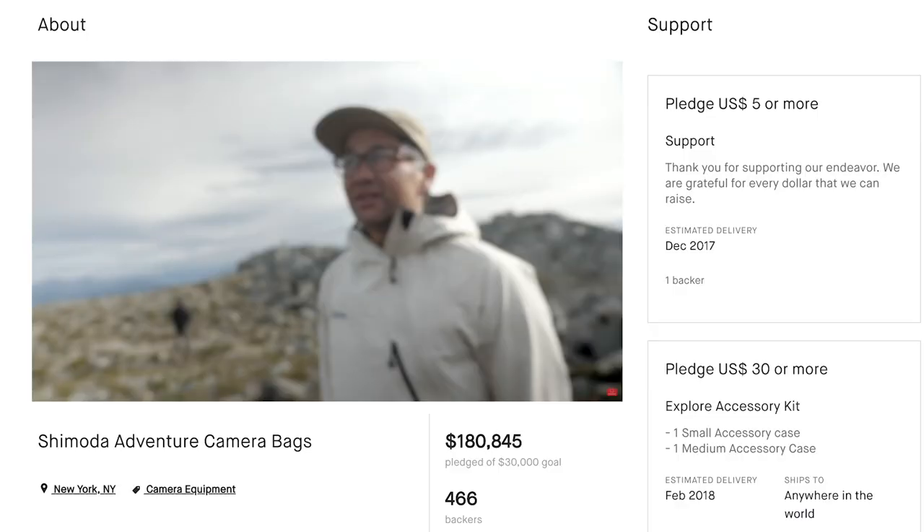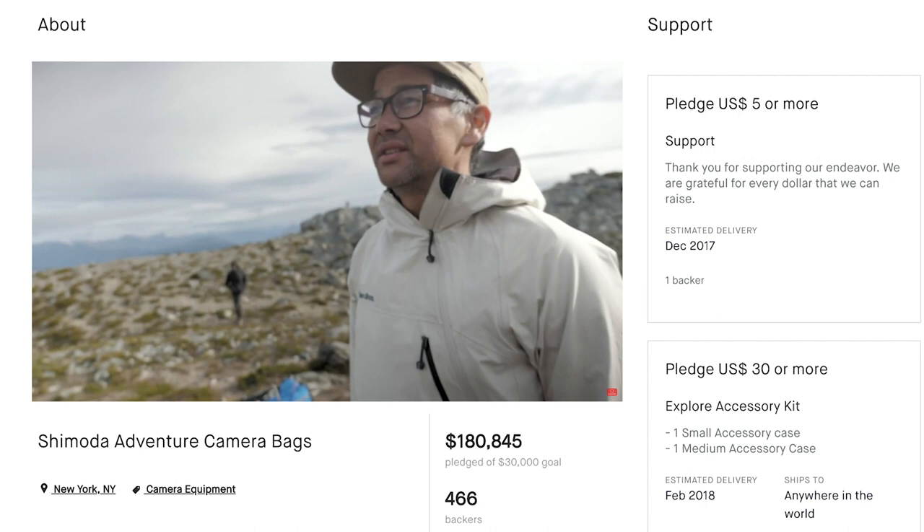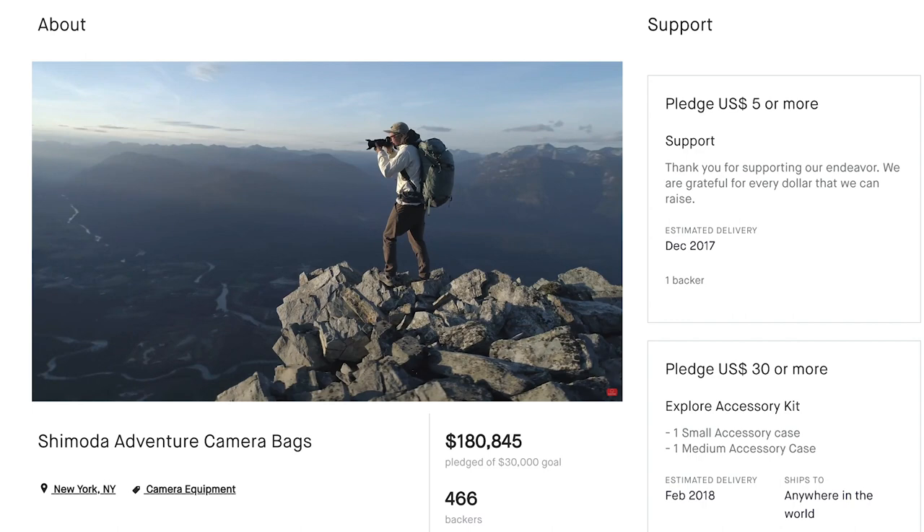Hey everyone, my name is Ian Miller, founder of Shimoda Designs. And I'm Sarah Lindsey, a Team Shimoda adventure photographer. You might remember me from 2017 when we launched our Explore series of adventure camera bags right here on Kickstarter.